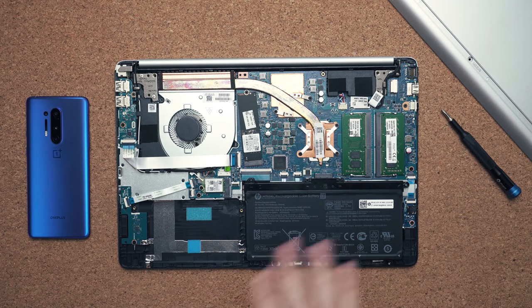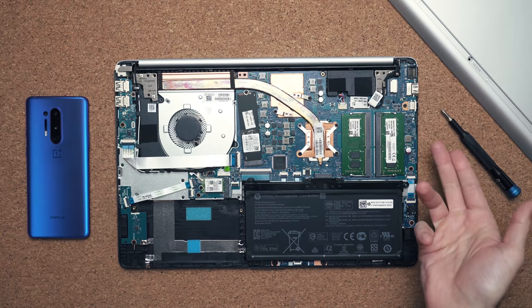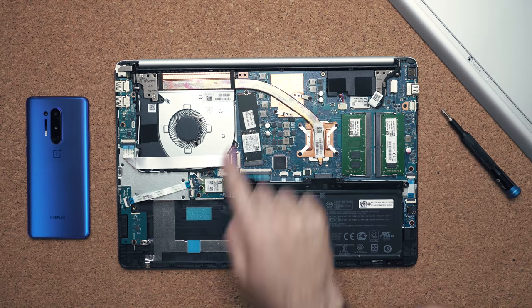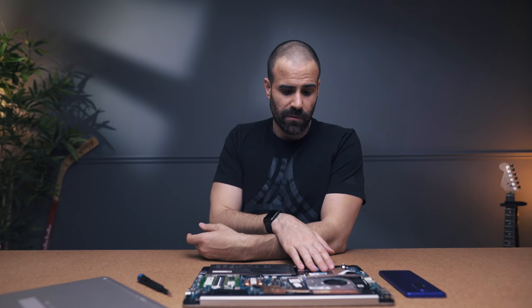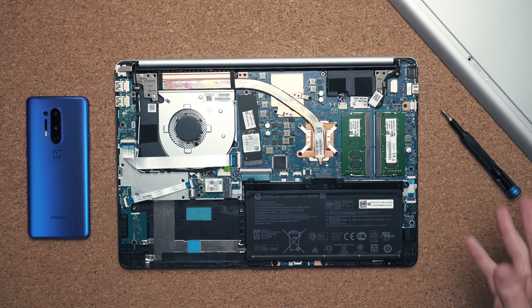The good news is the standard components are not soldered onto the motherboard. If you want to upgrade the RAM to 32 gigabytes you can do that, and if you want to upgrade the SSD to something bigger or faster you can do that too. This is the 256 GB version and it gets really good read and write speeds. However, there's no way to connect a 2.5-inch drive — I think they took the chassis from the Pavilion lineup and removed the capability for a second drive.